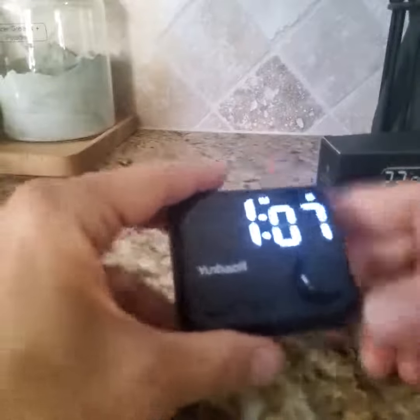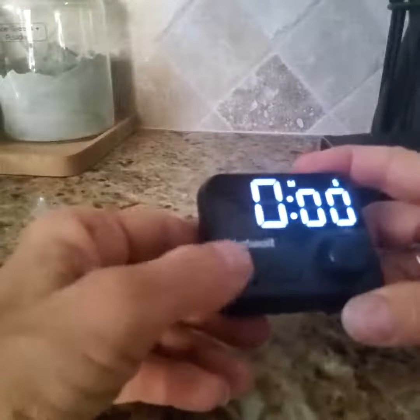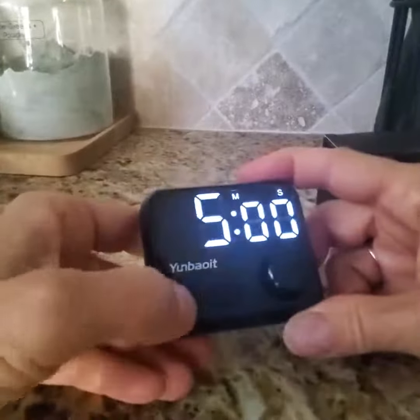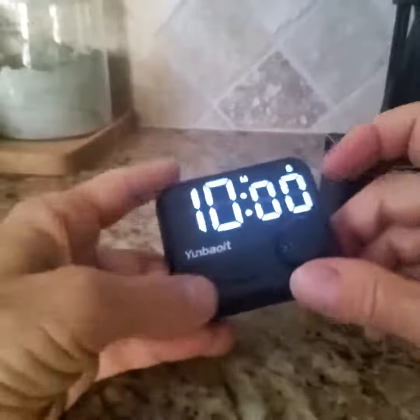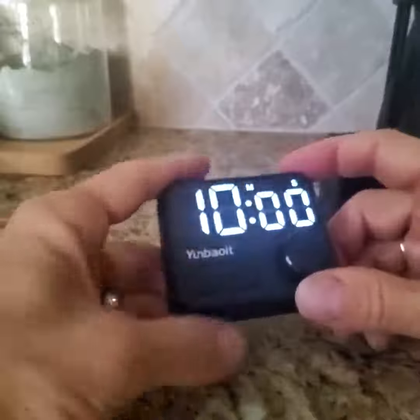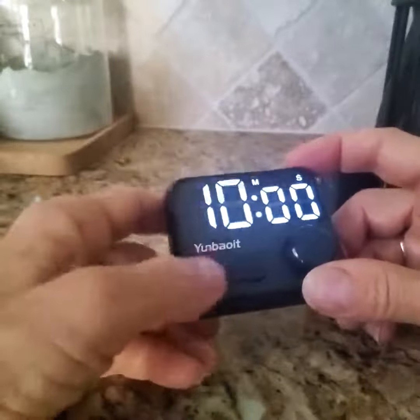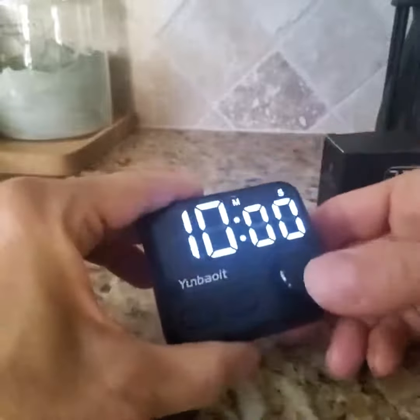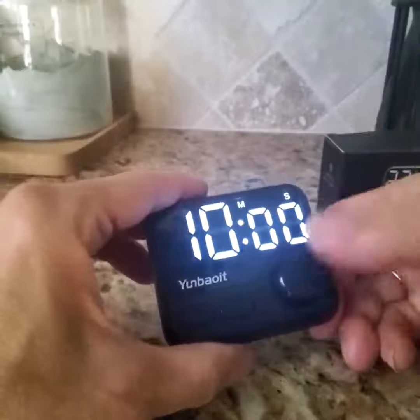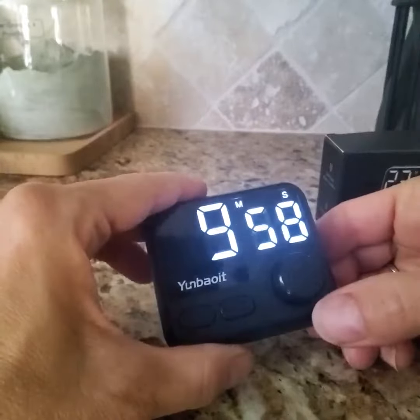So you have that where you can do smaller increments of time, because this is your quick set button over here, and that goes in five-minute increments. You can also set it — it goes all the way up to 95 minutes before it'll reset. So let's do 10 seconds and press your button again to set it, and then it'll start counting down when you push that again.